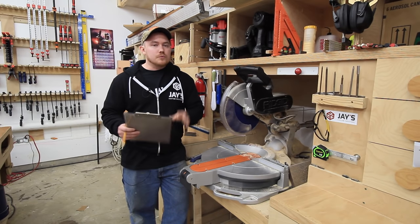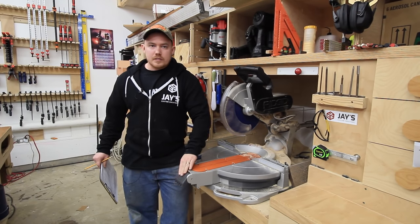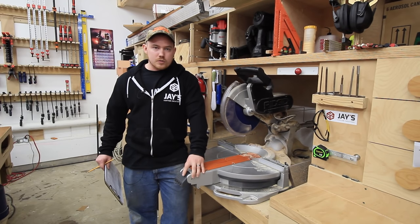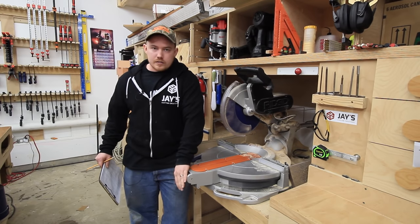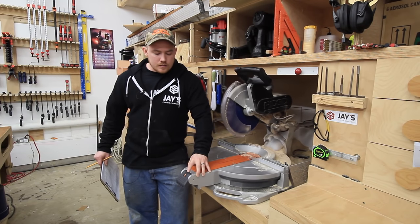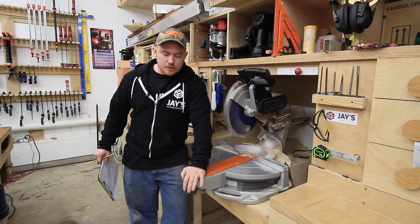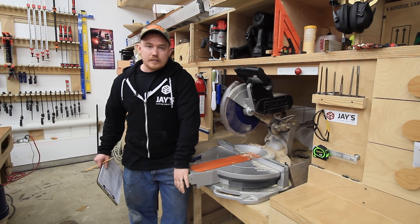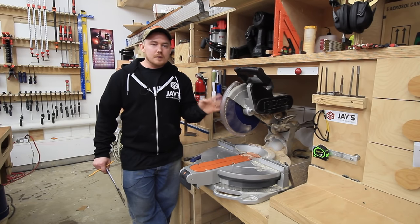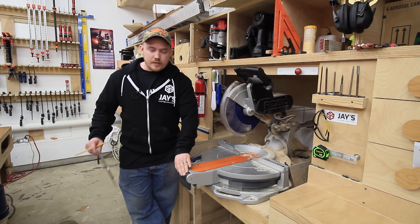Something else I really like about this saw is the angle adjustment — it is so smooth and fluid and easy. It's probably the best one I've ever used personally. It's very quick to lock into place, unlock it, move it where you need to be, and it's got some preset stops — like zero degrees — or you can lock it wherever you want. It's very convenient and also repeatable. Once I have the fence dialed in to 90 degrees off the blade, moving it around and bringing it back will bring it back to 90 degrees. I'm very satisfied with that.